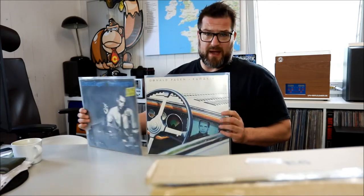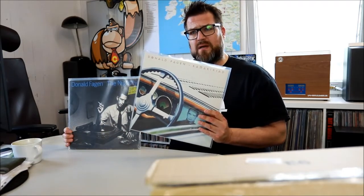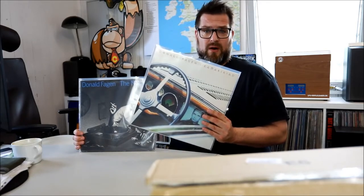Hey guys, I'm a big Steely Dan slash Donald Fagen fan. The two albums I already have of Donald Fagen are The Nightfly and Kamakiriad. This one was a treat that I bought at Christmas 2017-18, because I always wanted this album on vinyl. I knew there was a Donald Fagen box out there and it was 110 euros for five albums.